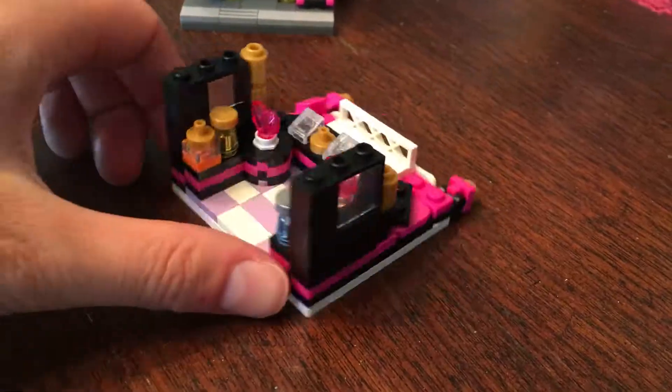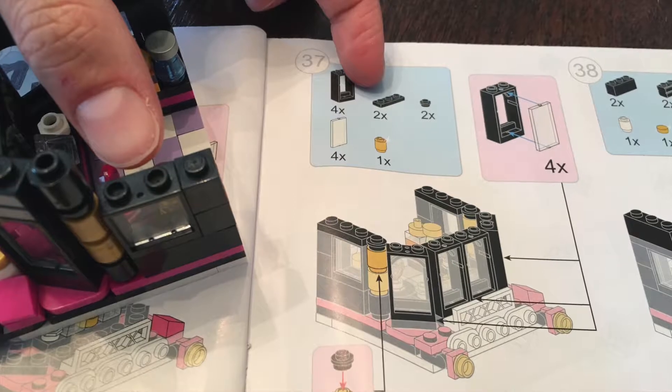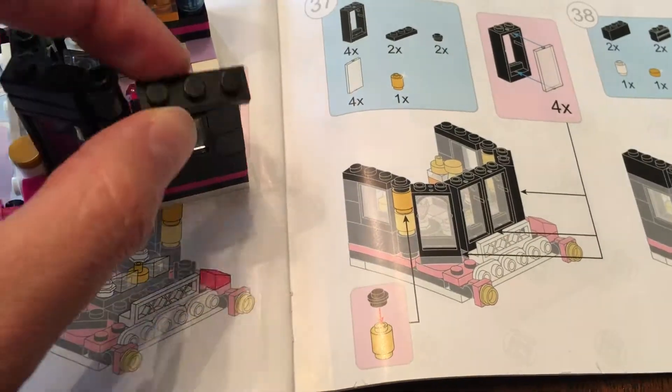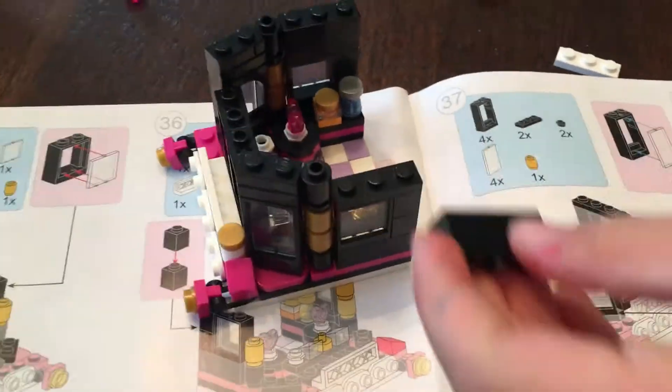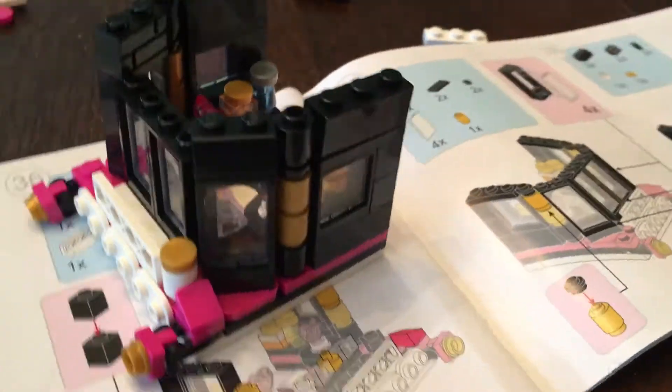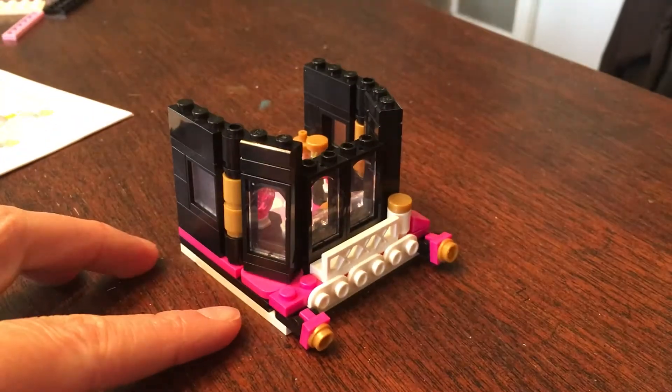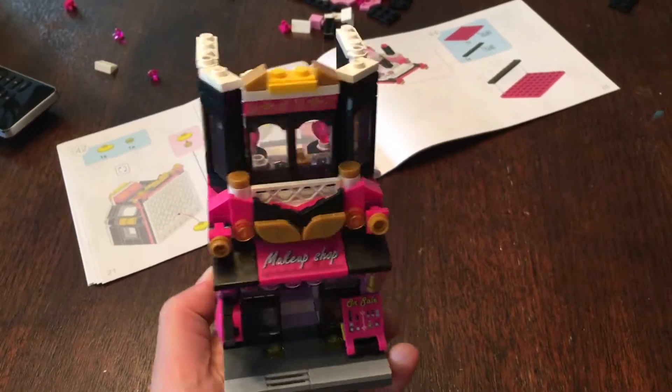The reason I'm giving a 4-star rating is because this had a missing piece. We needed another thin black 1x3 for the exterior, but thankfully I had a Lego brand one to fit. I did see at the end there was an extra grey 1x3 that would have worked, but didn't match the outside, so I was glad I had our black one.